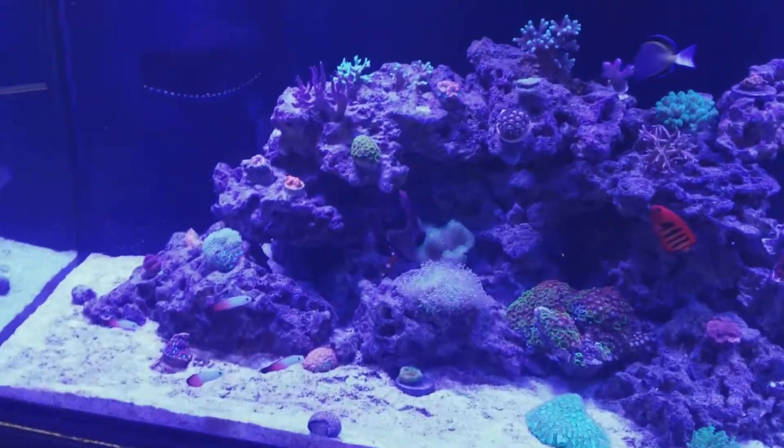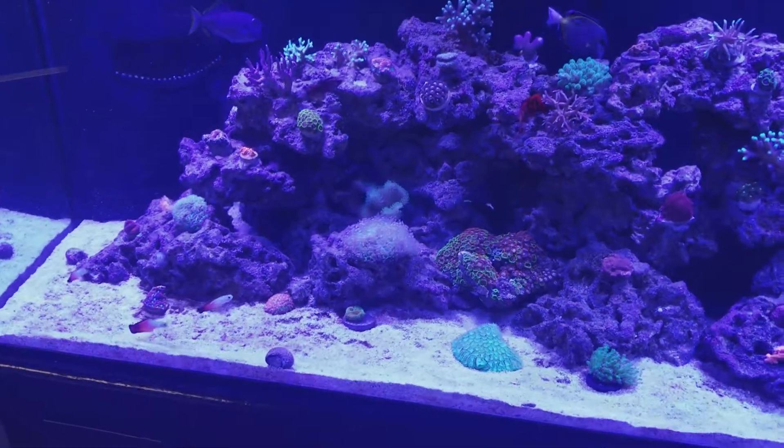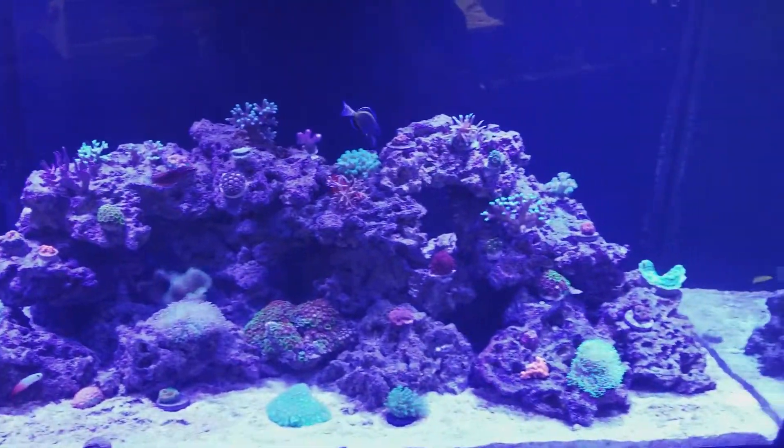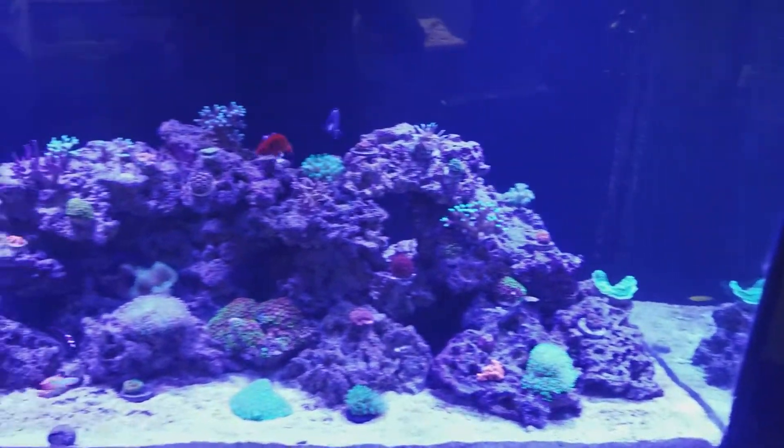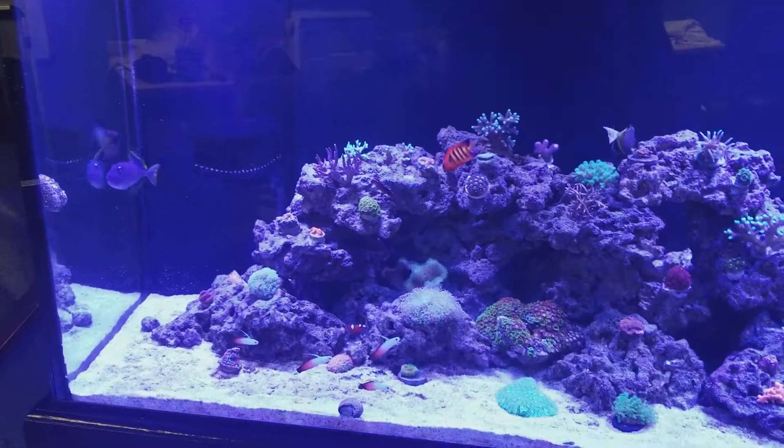And there's my Red Kaudern's rast. That's a cool guy too. It's just an update. I've had these fish for about three days so far, and everybody seems to be doing good.